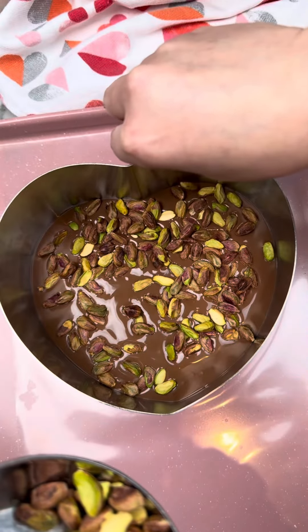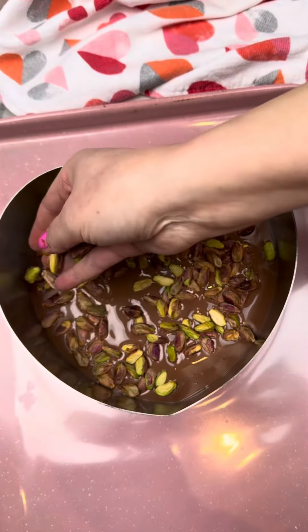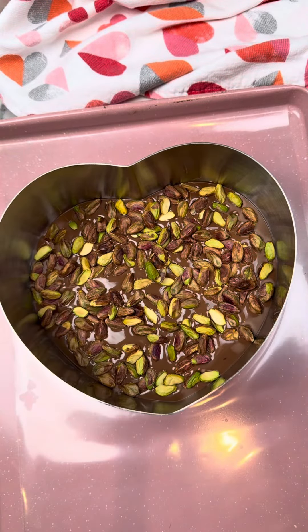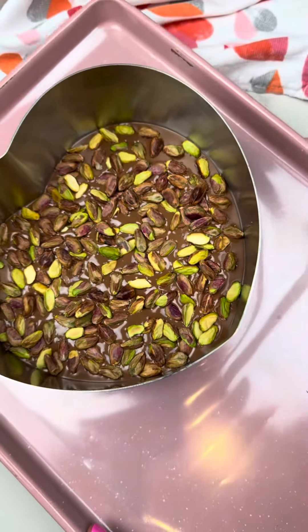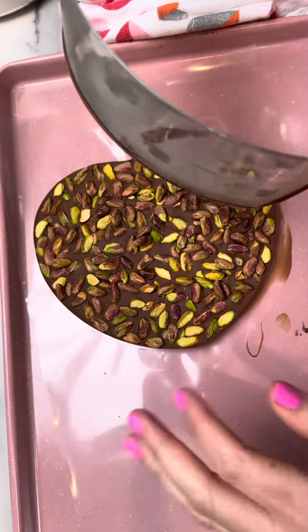You can let it rest at room temperature until the chocolate hardens, or you can speed the process by placing it in the fridge. I did the fridge because I was filming, and the outcome is simply gorgeous. This plastic liner helped keep the chocolate very shiny.